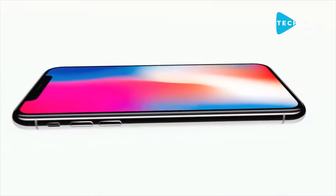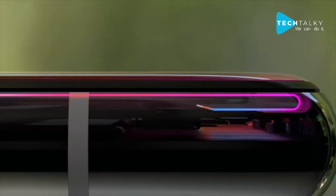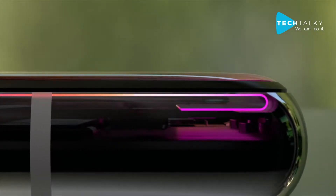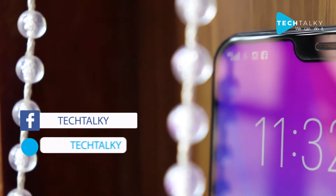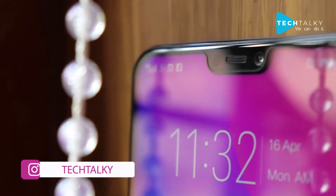We all love new designs, and especially when it comes to the iPhone, we really love the designs. That's the reason Apple always puts so much money in research and development for iPhone designs. When the iPhone X came to the market, we really loved the notch design. The funny fact is that from the iPhone, many companies are just trying to copy the designs.